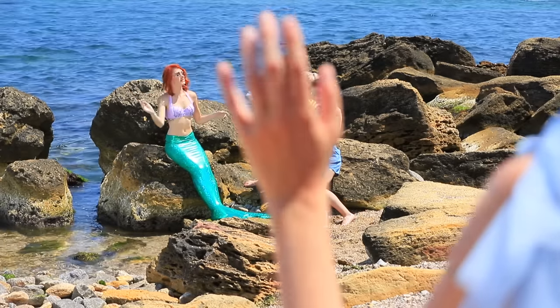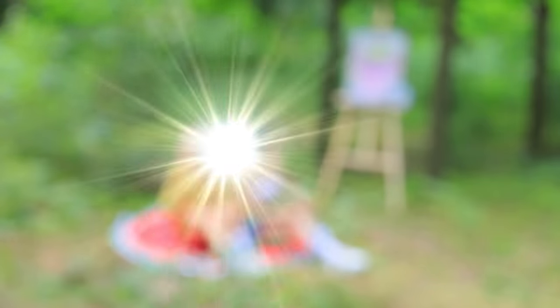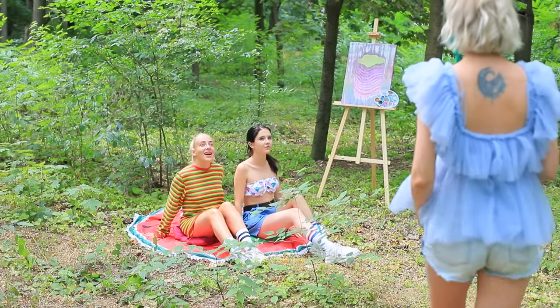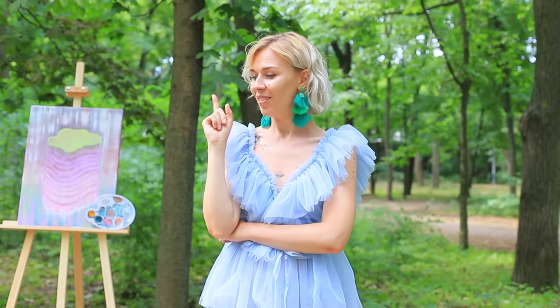The art world is full of competition! Fairy stole Mermaid's students! And now let's go back to class! We will create a nature collage! But Fairy, we don't have any glue! Don't worry!